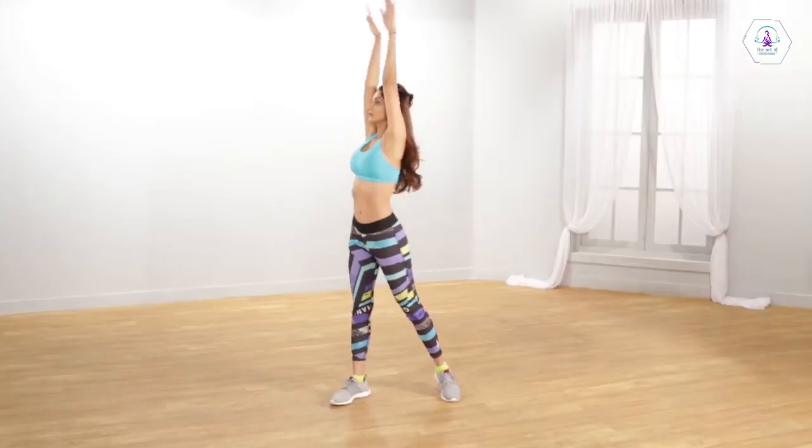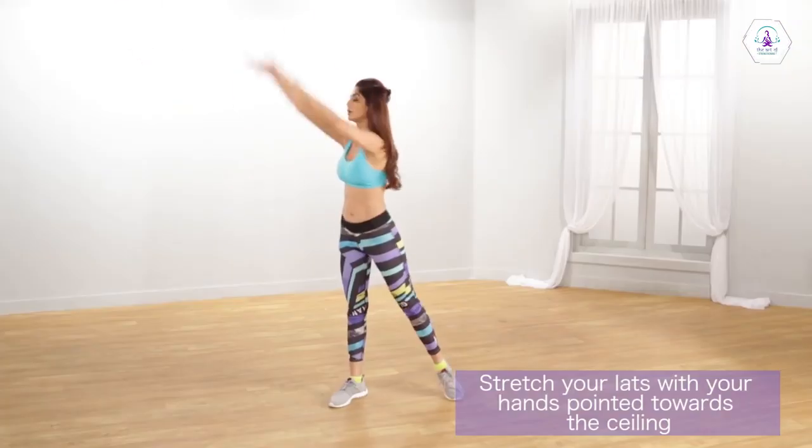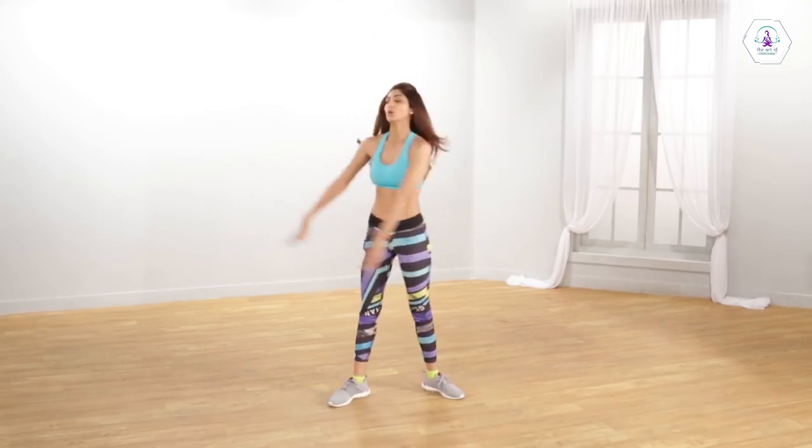Now raise both arms on one side, swinging them accompanied by the movement of your waist and legs. And then repeat the same alternately on both sides.